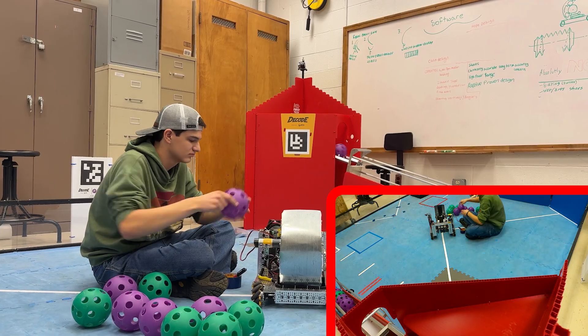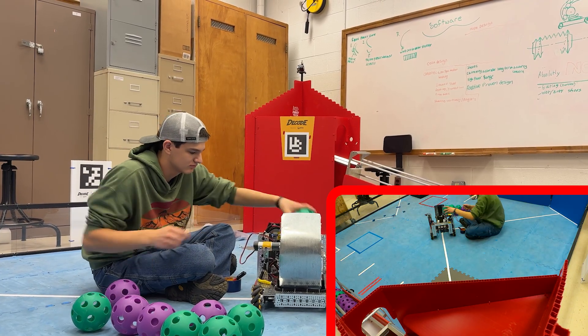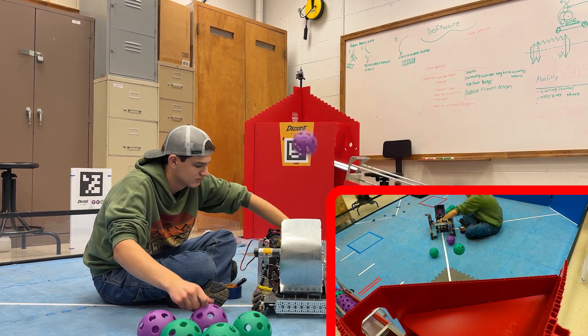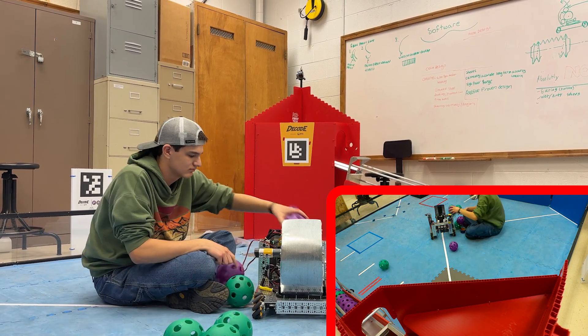We discovered that if you load too many artifacts into our launch system, it can overwhelm the motor and the motor cannot spool back up enough between artifacts to continue launching with the same accuracy.